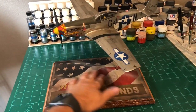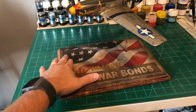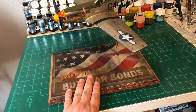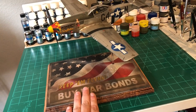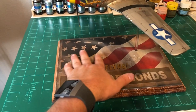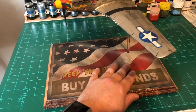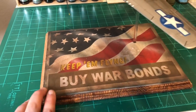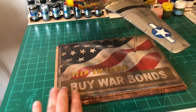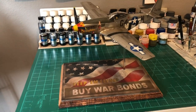Yesterday morning I was browsing the web for ideas and came across some old war bonds posters from World War Two. I really liked the way they looked — some had a nice weathering effect on them. I used Photoshop, found a flag picture, created the wording around it, and made a mask with my vinyl cutter. The staining was done with sepia ink mixed with water, splashed on after the base paint colors were down, and then I went in with NATO black, browns, and yellows to dirty and weather it up.